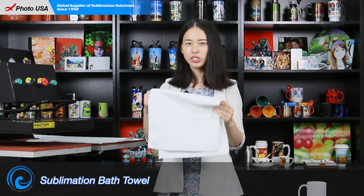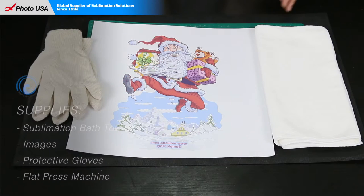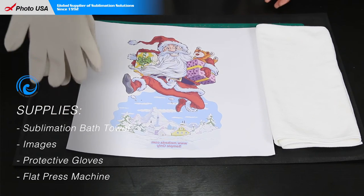Next, I'm going to show you how to print it. Here are the materials we need: a sublimation towel, a fully printed paper, and a pair of gloves.